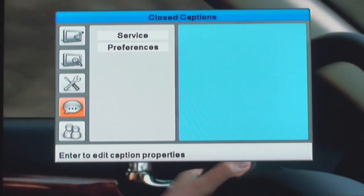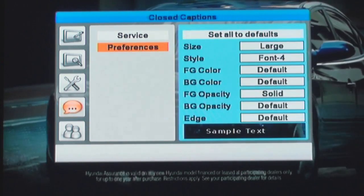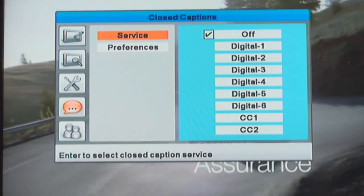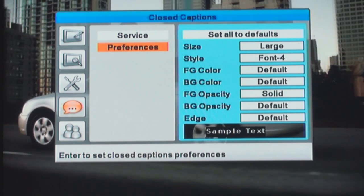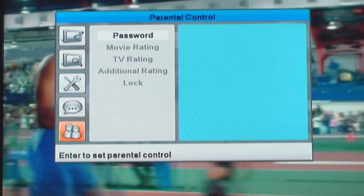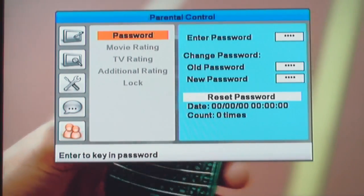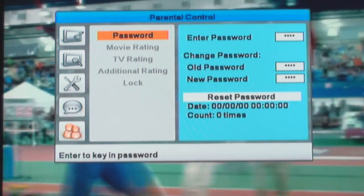The fourth tab is Closed Captions. Press OK and you can select the different closed caption options available. In the Preference tab, you can change the font size, the font style, the background, etc. The last tab is Parental Control — you can set up a password to control the time and channels that you allow your children to see.